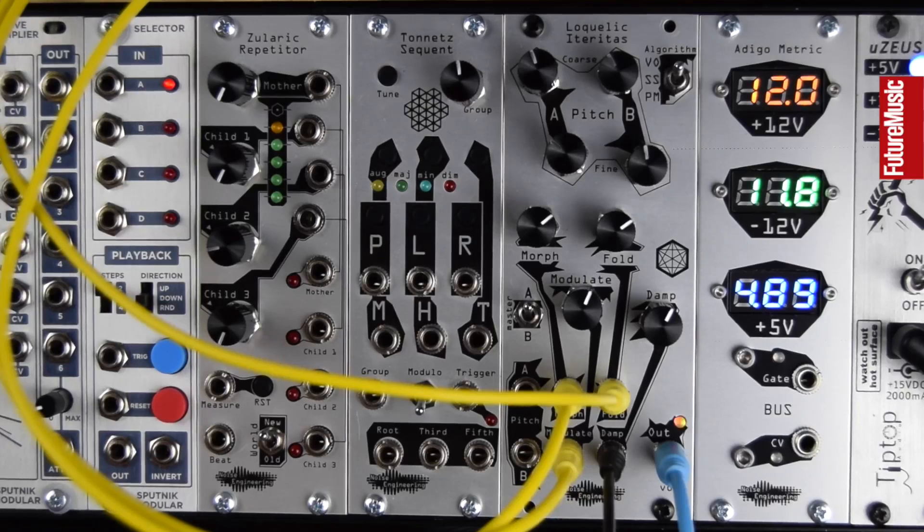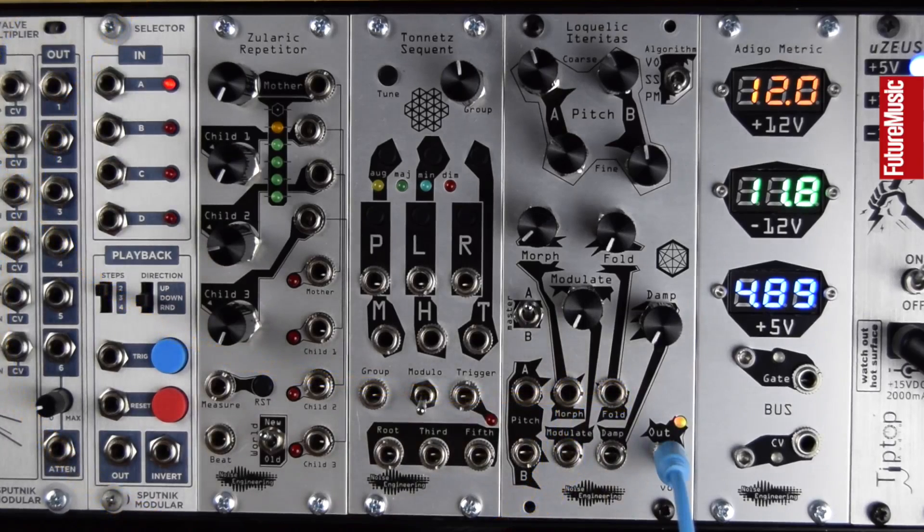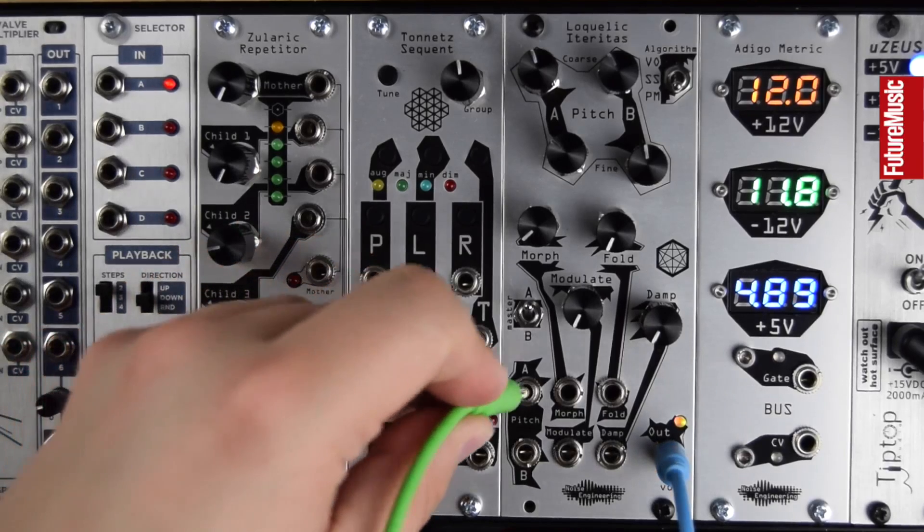To finish, let's look at creating a percussion patch. Here's my starting sound: a simple low drone. Let's start by striking this low-pass gate, giving us a simple low tone. Let's add an envelope to the pitch of oscillator A.